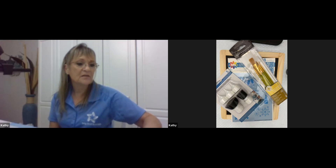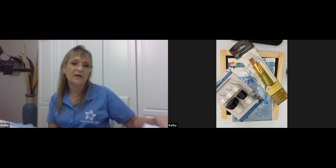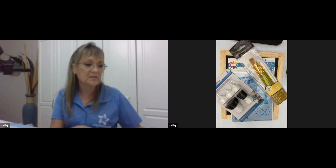Thank you. Hello, guys. Thanks again for joining us. I'd like to go over some of the supplies you'll need in case you didn't pick that up at the beginning, and give you a chance to go and get some of these things.